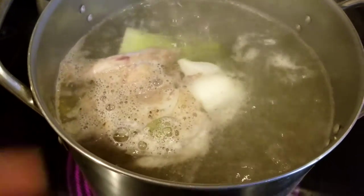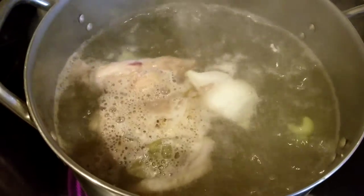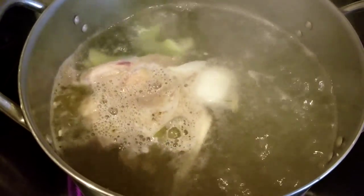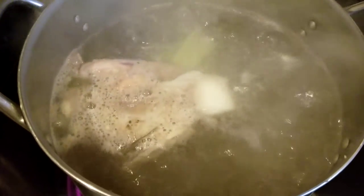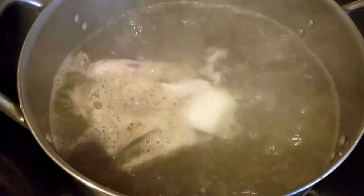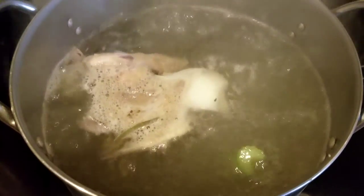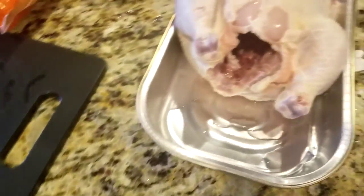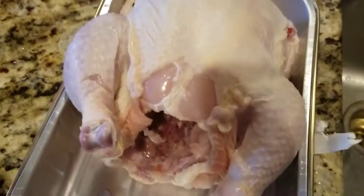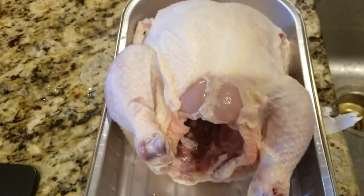I usually crunch up the giblets — like the liver and heart — chop them up, and put them into the giblet gravy, and everyone absolutely loves the gravy. I might go ahead and give you the recipe for the gravy as well. But this is how we make our chicken broth, and I will be doing a separate video in just a moment once I get this chicken prepared to go into the rotisserie, and I'll show you what I do with that.